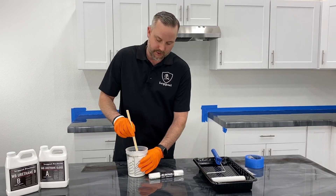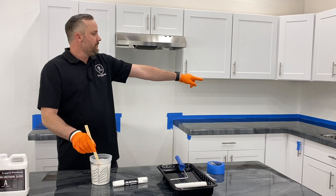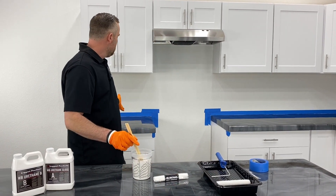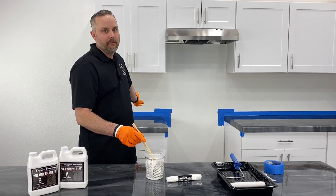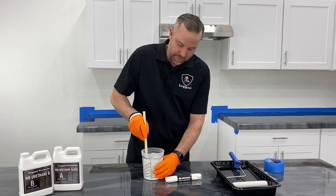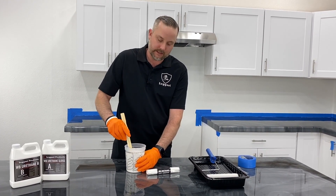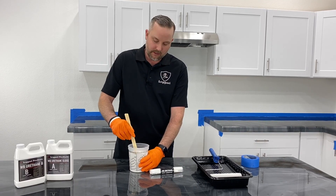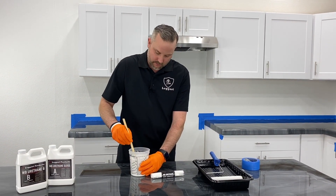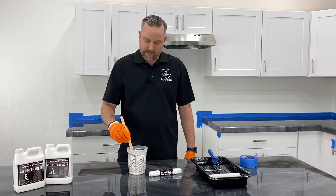So what I'll do on these countertops to show you all the options: I'll do gloss on this back half, matte urethane out here, and gloss with grit on the small counter back here. That way you can see what the grit additive looks like. Again, it doesn't matter if you order gloss or matte — you're going to mix them both the exact same way. They both need two ounces of clean cold water, and then you would add the grit right about now as you're mixing, if you ordered that.